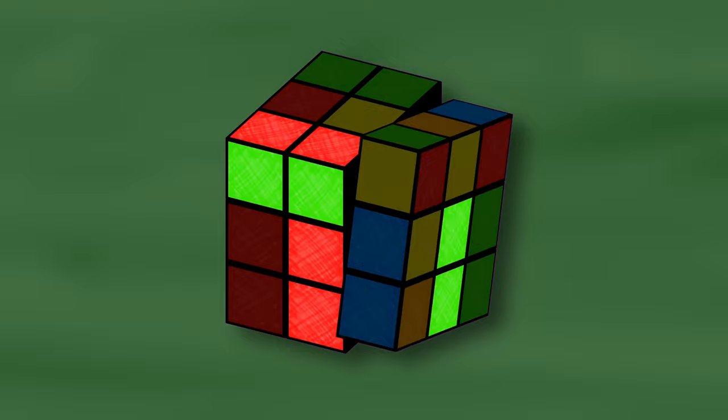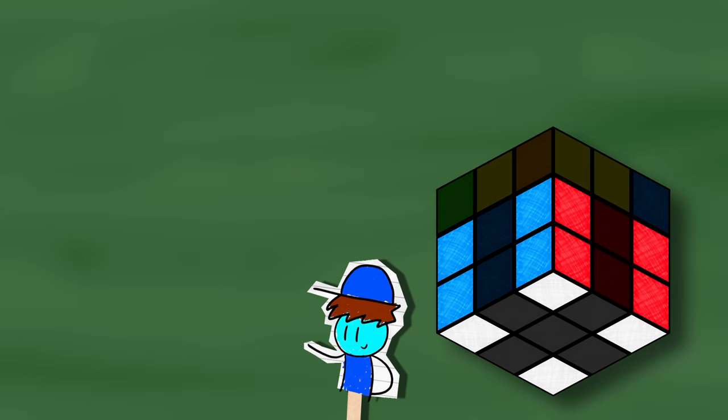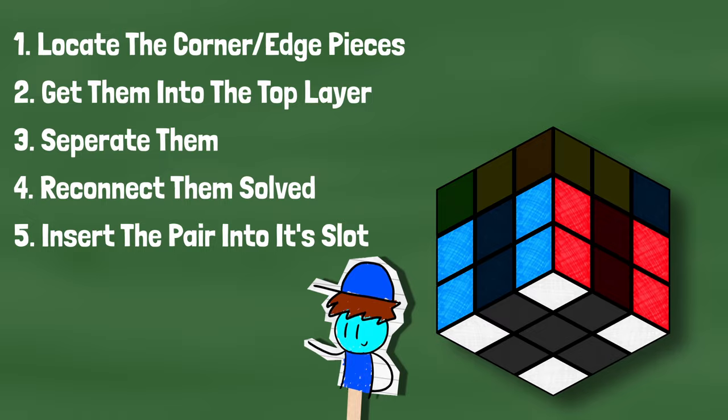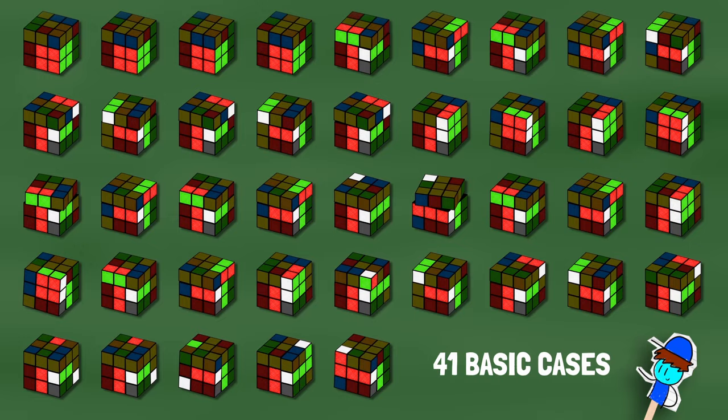Completing each F2L pair can be boiled down into five steps: locating matching corner and edge pieces, getting both of them into the top layer, separating them, reconnecting them so they match, and inserting them into their slot. There are 41 basic cases and all of them have a variety of ways to be solved.